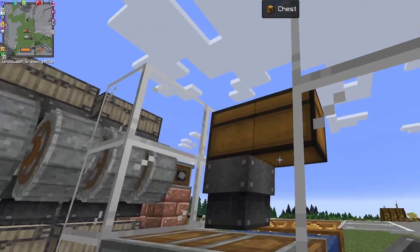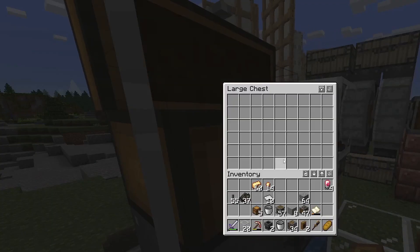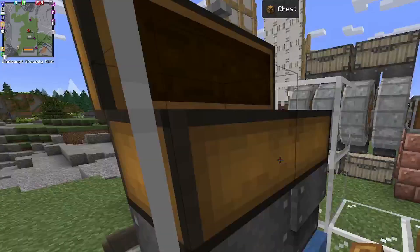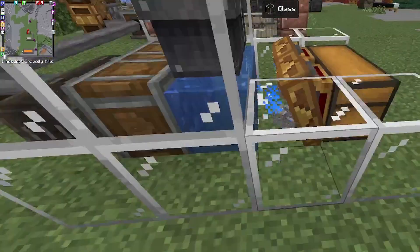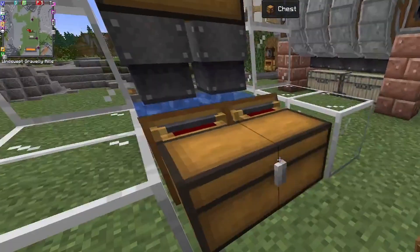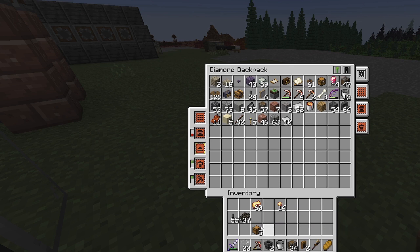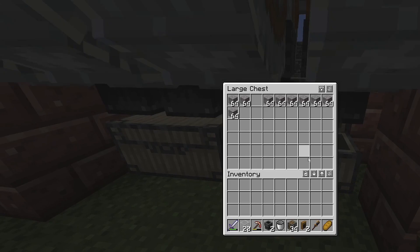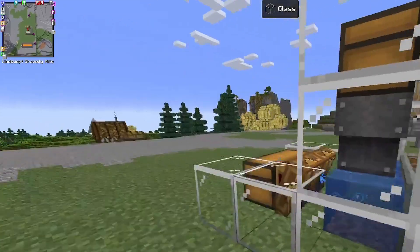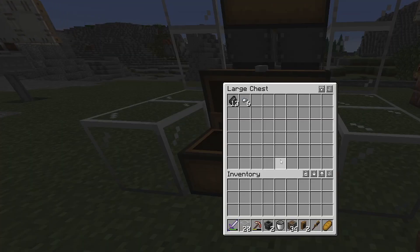Let's see if this works. Turn it back on — as you can see the fans are blowing through the water. If I put something in that cannot be washed, like brass nuggets, they'll go straight through. If I then put some gravel in, you'll see the gravel just sits there, gets washed, and there we go — iron nuggets and flint! We can empty our backpack of gravel from the crushing system, throw it in, and it chugs away nicely producing lots of iron nuggets and flint.